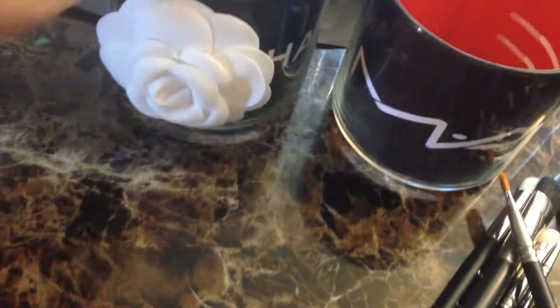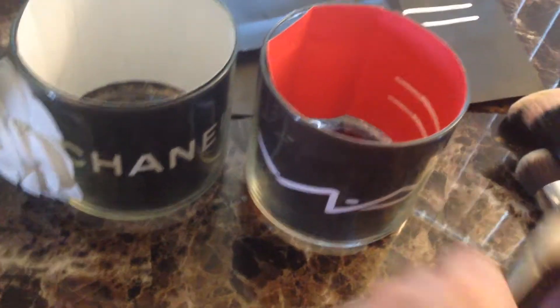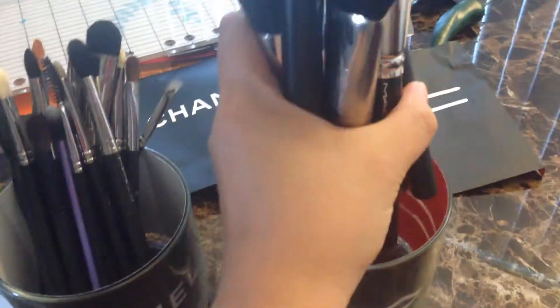I also put a camellia flower right here. These are all my MAC brushes that I regularly use, and that's how it looks like.